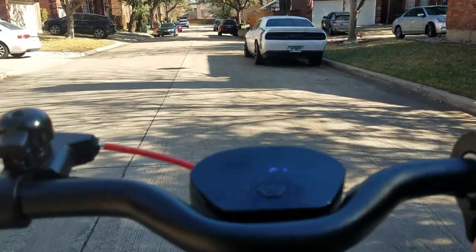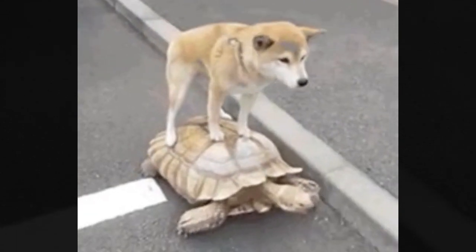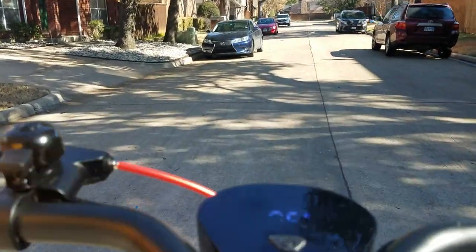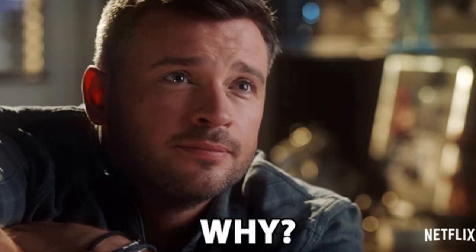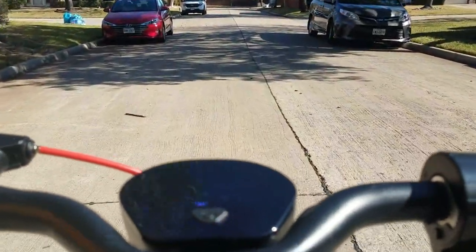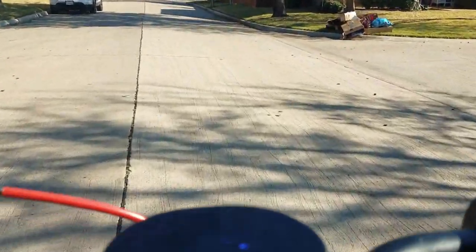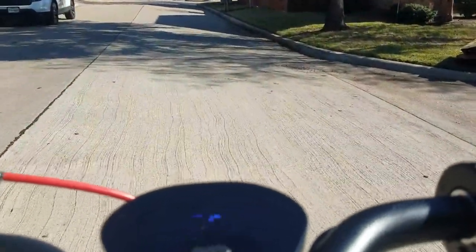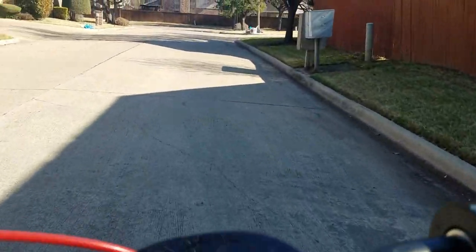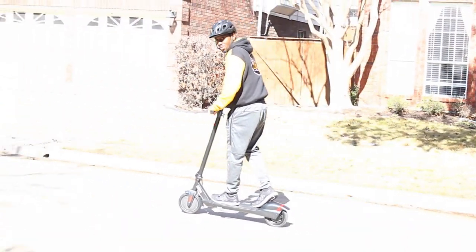Okay, this is Eco mode — about six miles an hour. I was able to hit seven briefly, so maximum is about seven miles per hour in Eco mode. That might be fine for some.